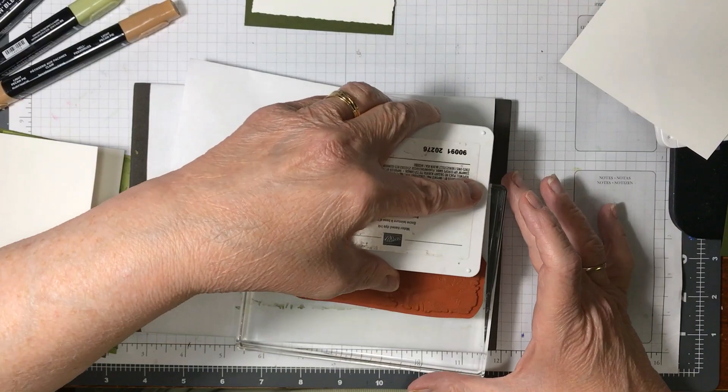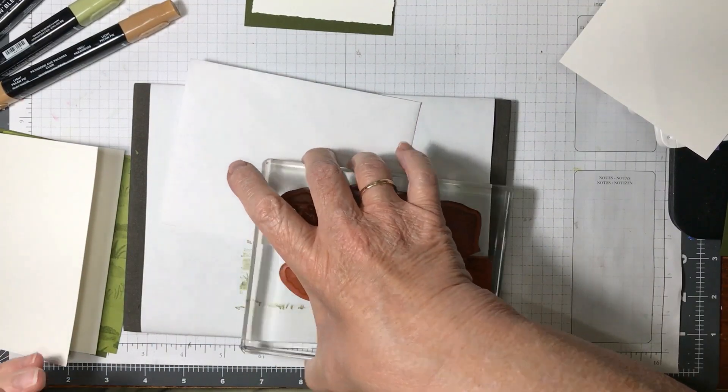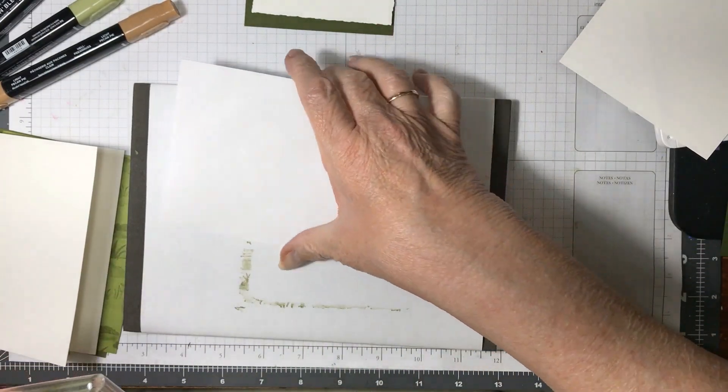Do you like the way I did this? I just thought I was so smart when I saw it.